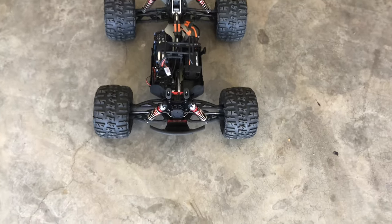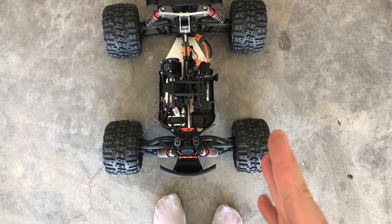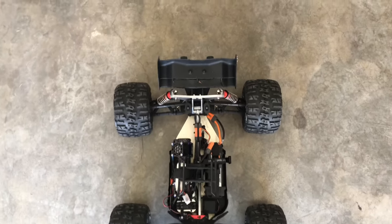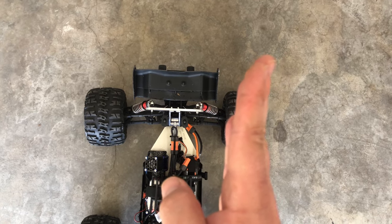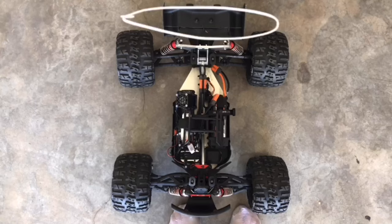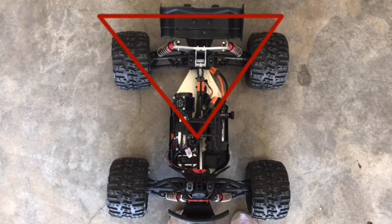If you look down from the top of the vehicle, you'll notice that the toe in the front is slightly at an angle on this side and slightly at an angle on the other side. In the rear, the toe is angled like this on both sides — basically like an hourglass shape, or you can think of it like the emblem of a Black Widow spider.